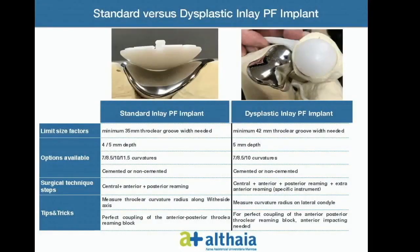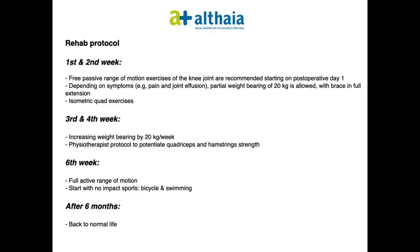This slide emphasises the limiting factors, available options, and the different surgical technique steps between the standard and dysplastic patellofemoral implants. Notably, dysplastic cases necessitate a minimum trochlear groove width of 42mm and an additional proximal rimming to accommodate the implant. Lastly, we present a recommended rehabilitation protocol for this procedure.